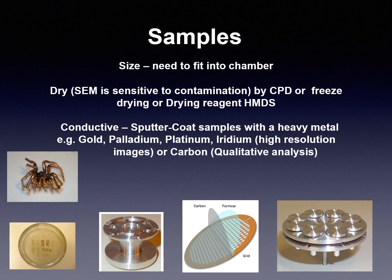The sample must be sized to fit into the chamber. The sample must be dry — you can use a critical point dryer, freeze drying, or a drying reagent like HMDS. It is important that the sample is conductive, so you can sputter coat your sample with a heavy metal, for example gold, gold-palladium, platinum, or iridium for high resolution images, or carbon for qualitative analysis.